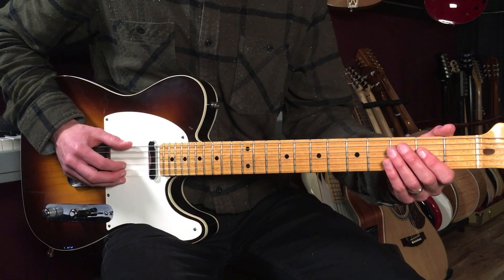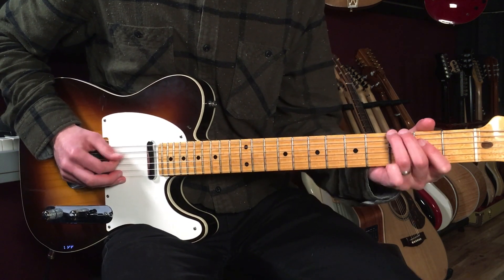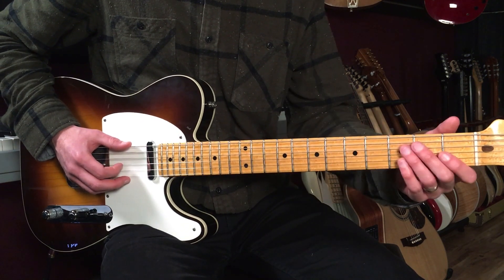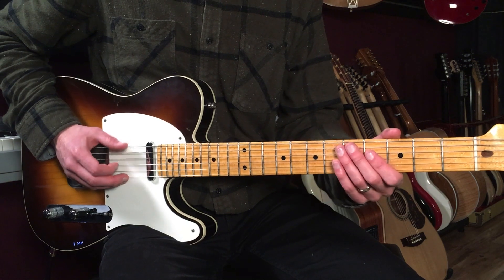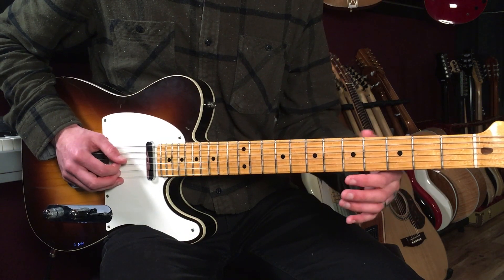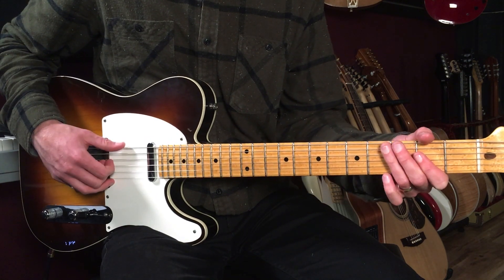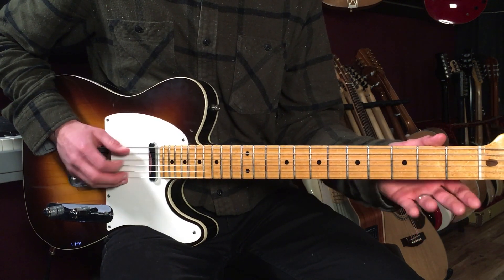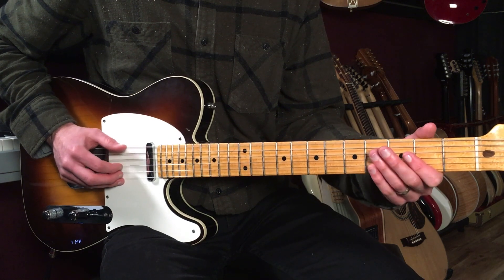We've got a little three-bar riff here. We're going to play an E — just the low E — for two eighth notes. One and... And I'm palm muting this. Then I'm going to play an A chord here, just with one finger, but I'm going to pinch the third and second strings, then give a little bend there on the third fret. So one and two and three — and that beat three there is back to the low E. So one and two and three.